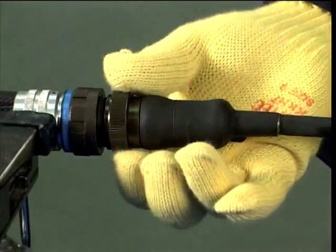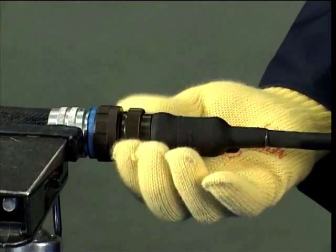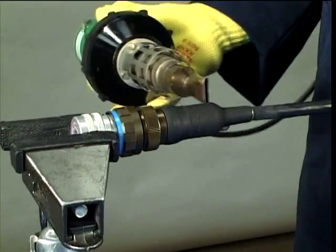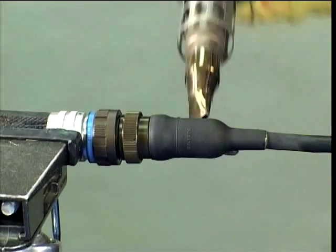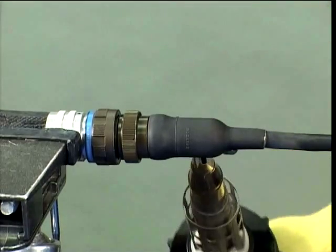Holding the cable form in one hand, pull the adapter back towards the connector, apply additional heat if necessary. Apply further heat until the moulded part has returned to original shape and all marks and distortions have been removed.